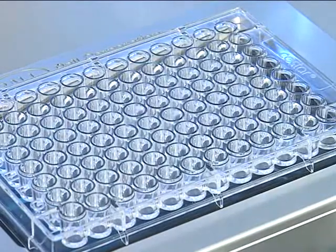First, place a 96-well micro-titer plate on the vacuum manifold. Note this is not your 96-well filter plate but a hard bottom conventional plate.